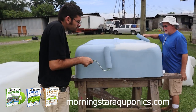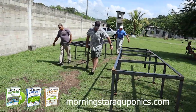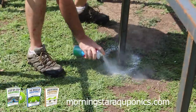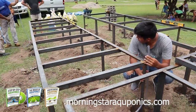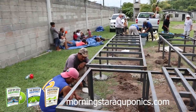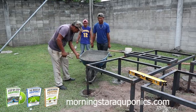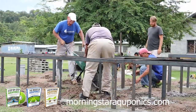Algae is like a death wish in your system. As you can see, we are putting the system in place and marking out the area where the legs are going to go, then we start digging. Making sure your system is level is extremely critical. Before setting the system in place, we put gravel in the bottom of each hole — this helps ensure it's level and gives it a firm foundation. Then we concrete them in as well.